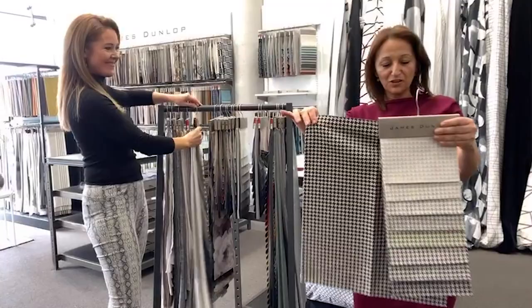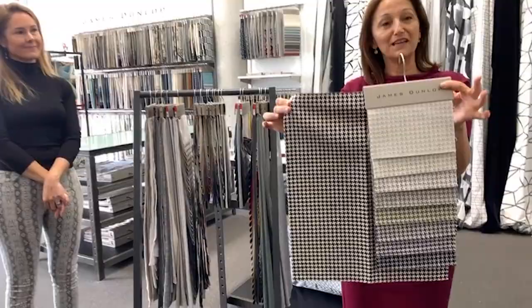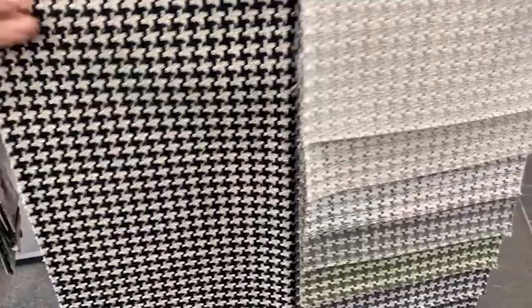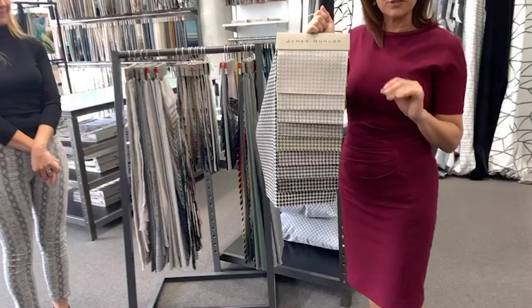The next one is Heritage — your classic houndstooth. It comes in some gorgeous neutrals and looks very smart and sophisticated on a sofa. It's been very popular in commercial and also residential use. It's got a lovely feel, being majority cotton in the blend. It's been used in bed heads, sofas and accessories — a really lovely simple little motif that you can add to your scheme.